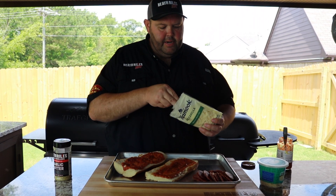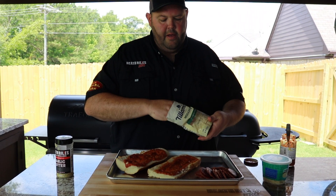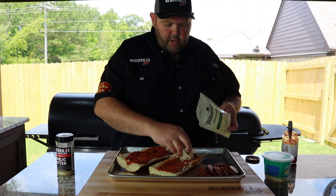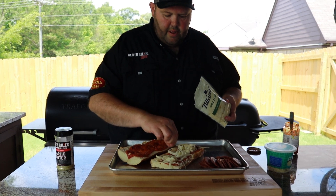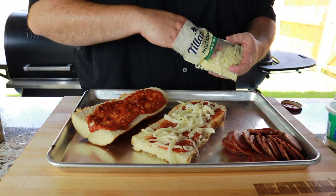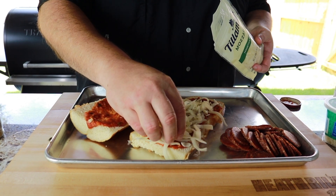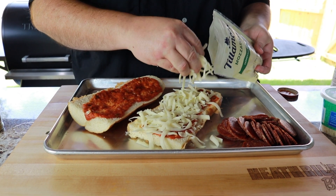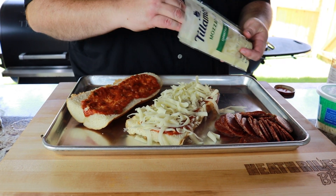Now I want to go ahead and get a little bit of good mozzarella cheese blend. You always want to use a good mozzarella cheese. Now this is kind of a thick cut — it's made by Tillamook, I believe is how you pronounce it. It should melt in really, really good. And we are cheese eaters, so we want to get a lot of cheese on here.